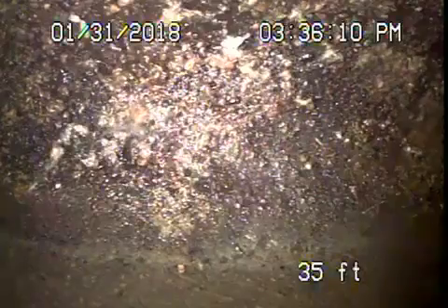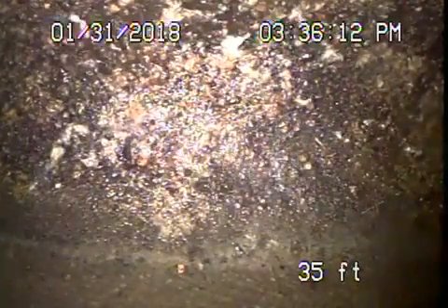We're here at 4740 Twining in Los Angeles 90032. We've started off by running the camera from a four-inch cleanout located in the front by the driveway. We're out to the city connection — there's the city sewer right over there. So we've got a six-inch clay lateral over here.